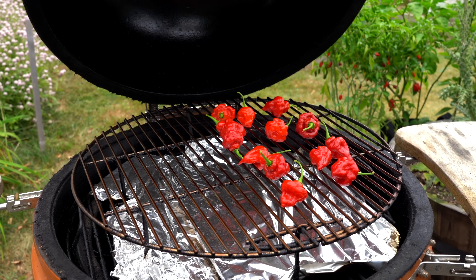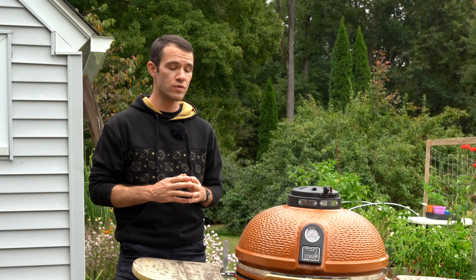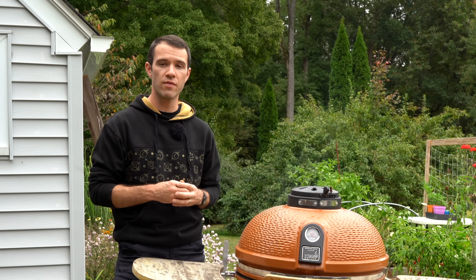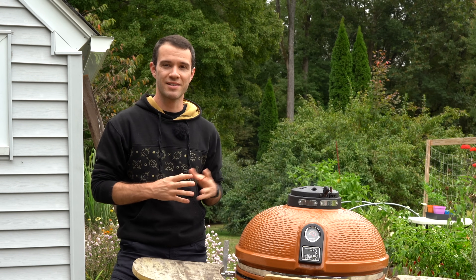Chipotles are a wonderful, versatile spice that adds so much depth of flavor — even just a single chipotle goes a really long way. Thanks so much for watching PepperGeek — I'll see you next time.